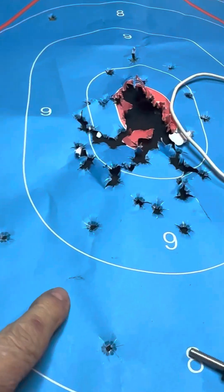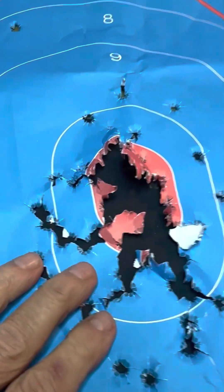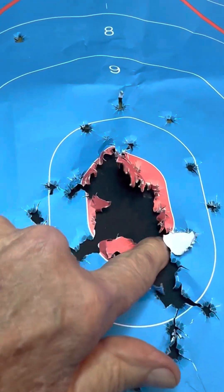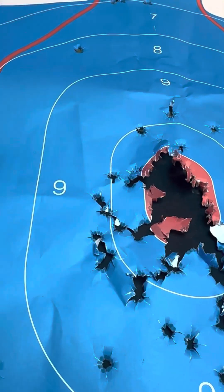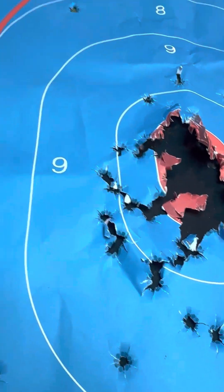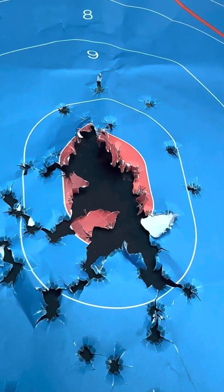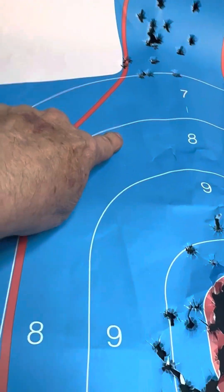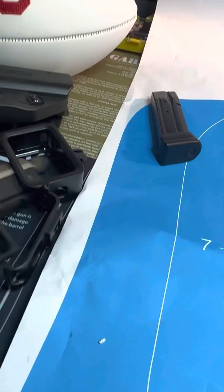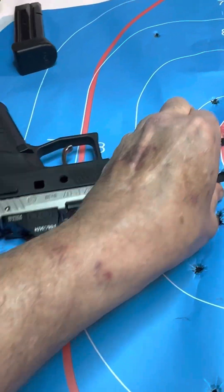I was moving around a little bit, but then I got it zeroed and just blasted the crap out of this. This group was at 15 yards — that was three extended mags and another box of nine millimeter. Did well, enjoyed it — it's so much fun.